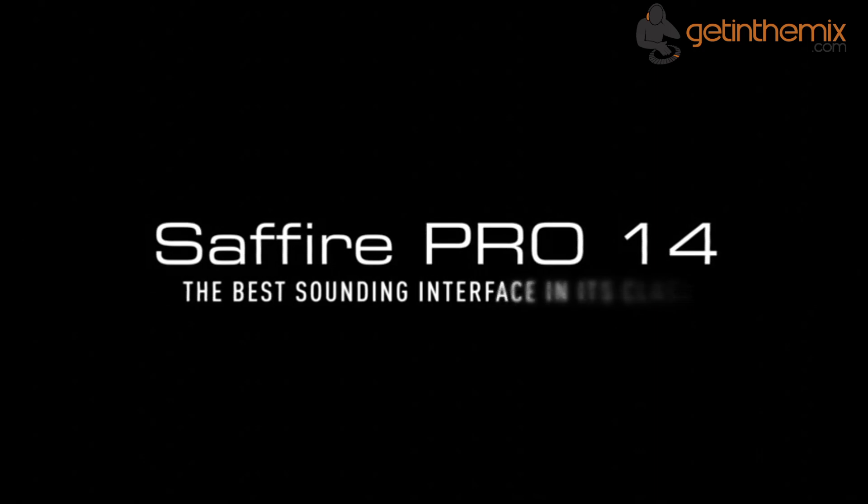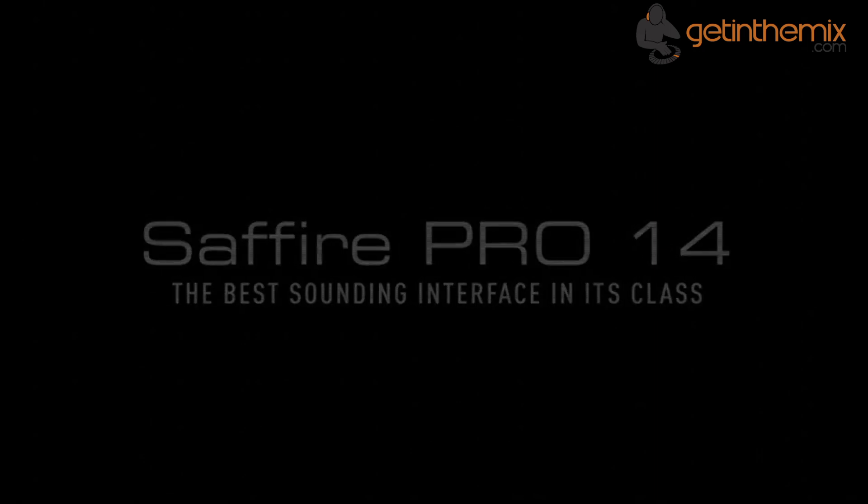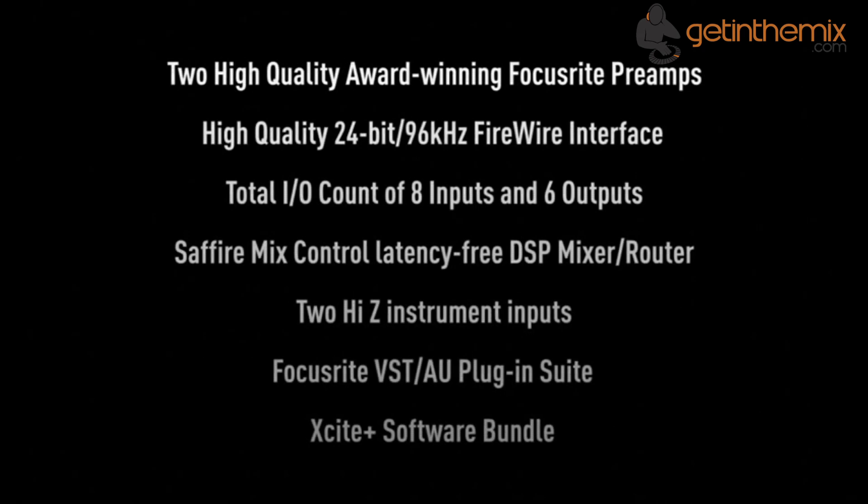For more information and current price, please click the link below, and don't forget that the Focusrite Sapphire Pro 14 is available from gettingthemix.com now.